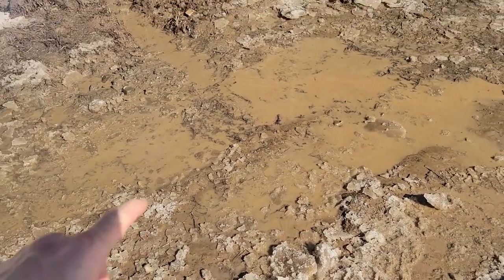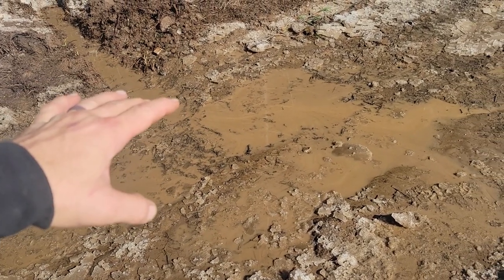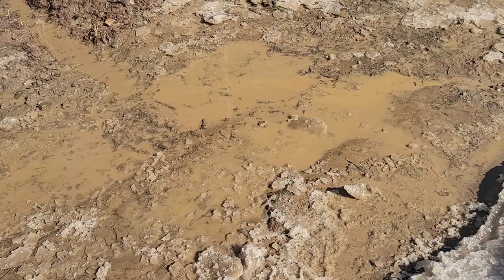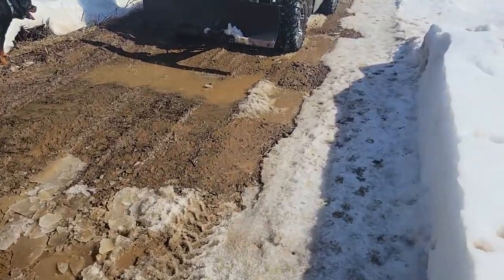You guys can see that drained out really quick — that was four to five inches of water here. If I allowed that to soak into the ground, this would just become a giant bog, a big mud pit, and we'd have a hard time getting out of it. So you can see how fast that drained. It didn't take very much, but this is something you've got to do every year on your own road.